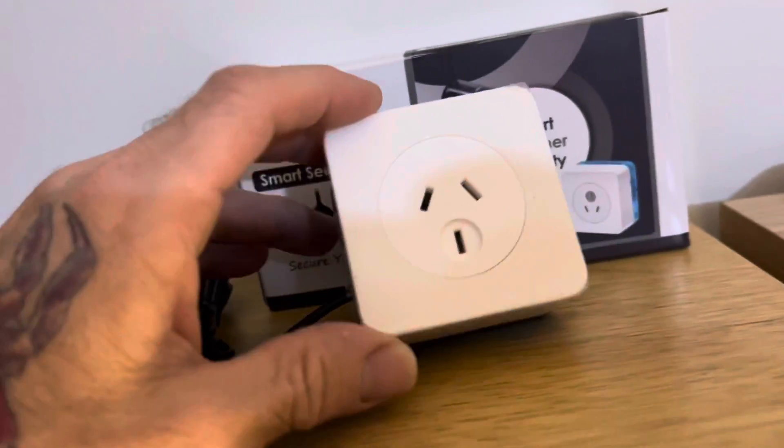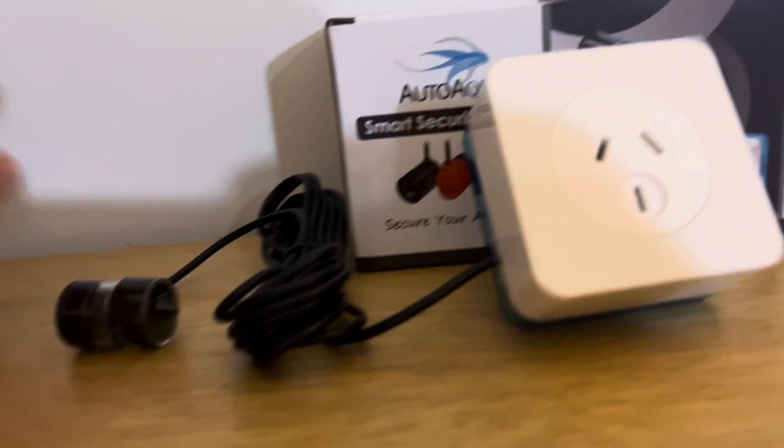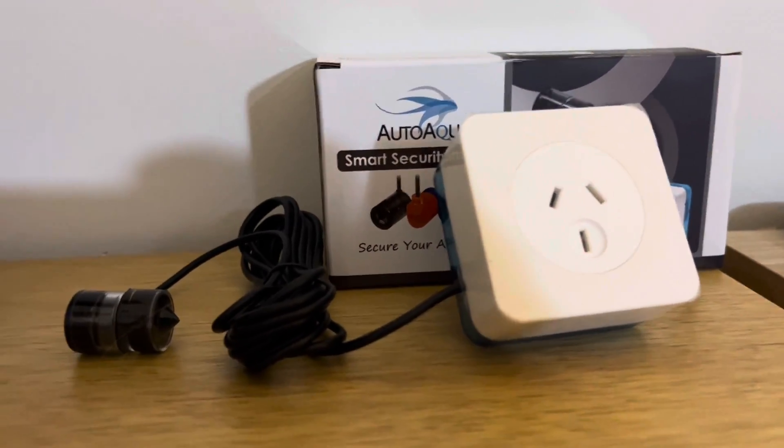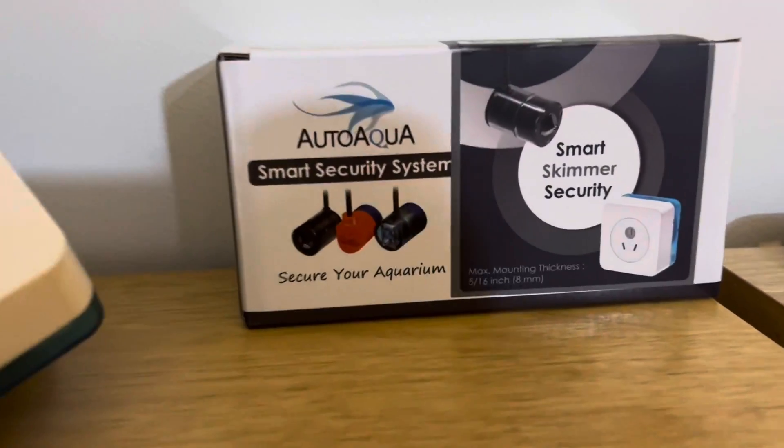This is mad and awesome. So I took one home and I'm going to probably put it on my tank. I will tell you how it goes, but so far I'm impressed. They will be on our website as of today.